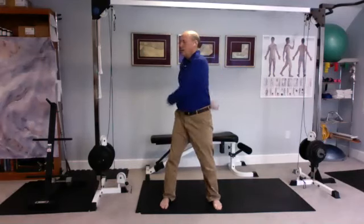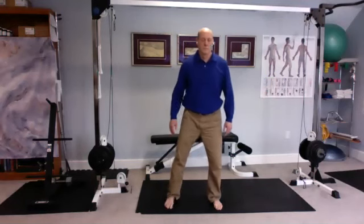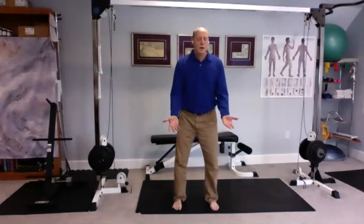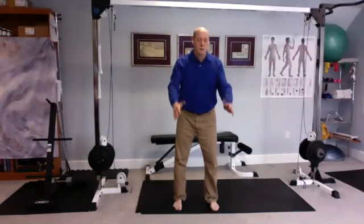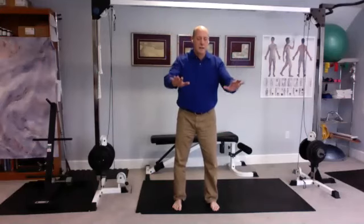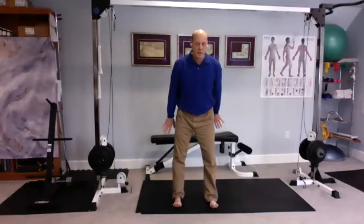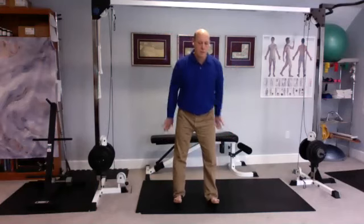Slow it down. Turn palms up, and as they come up go forward onto your toes. Then you turn palms down as you bend your knees. Then straighten your legs and go back onto the heels, lifting the toes off the ground. So you're swinging back and forth.